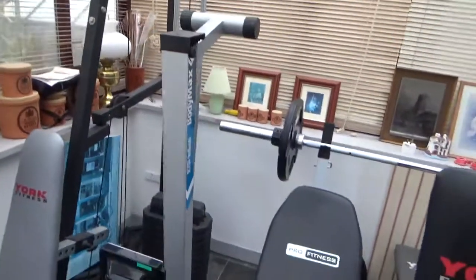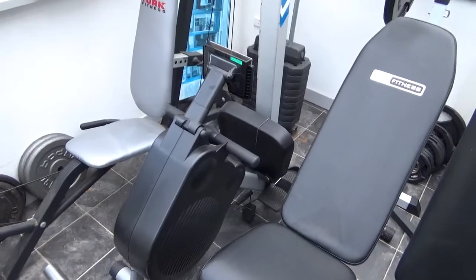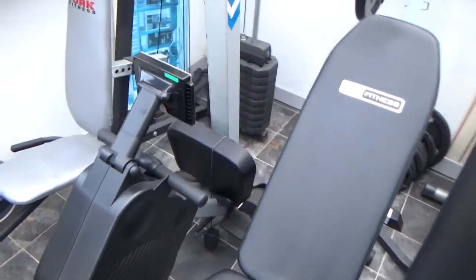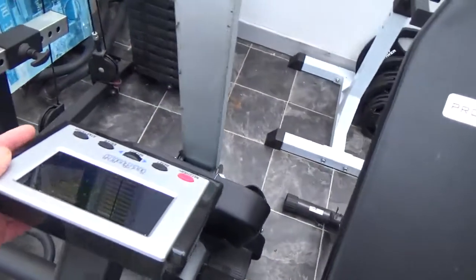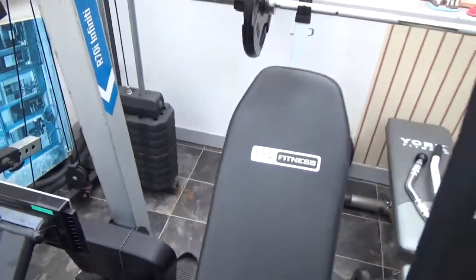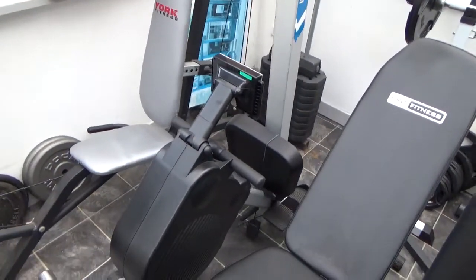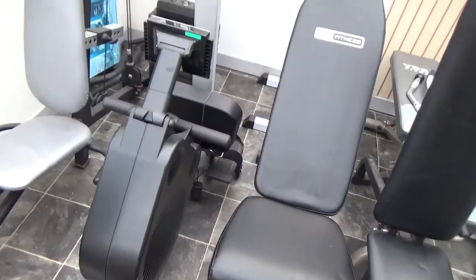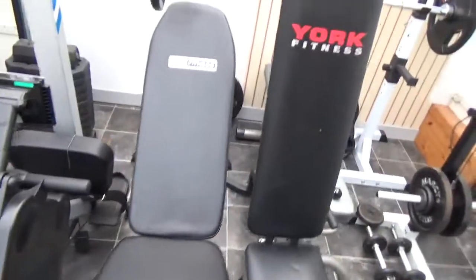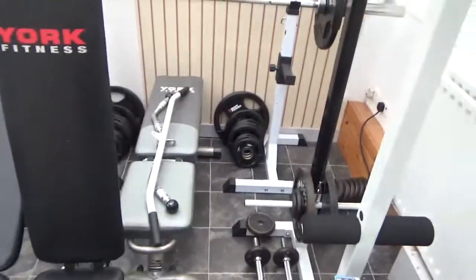That's the rowing machine, which is a Body Max Infinity R70i computerized machine. There's the computer section — it's folded up at the moment but it folds down to use it. It's a nice rowing machine but unfortunately with my spine I can't use it.